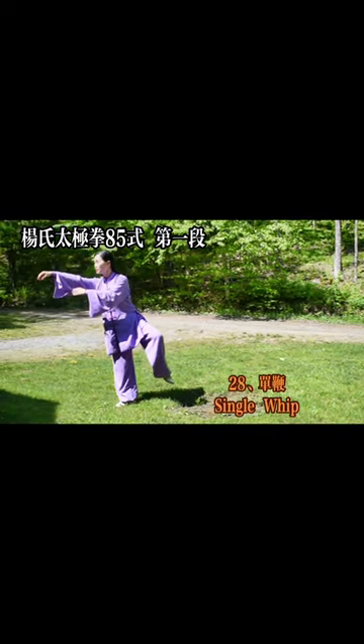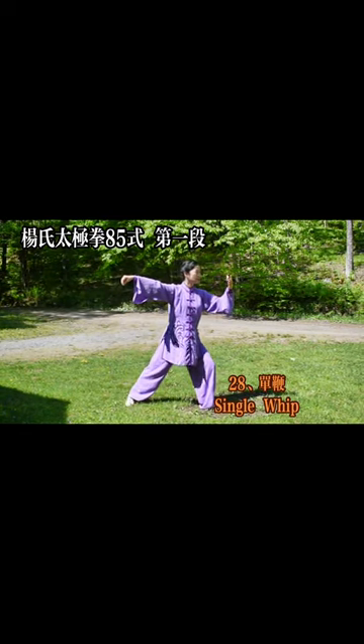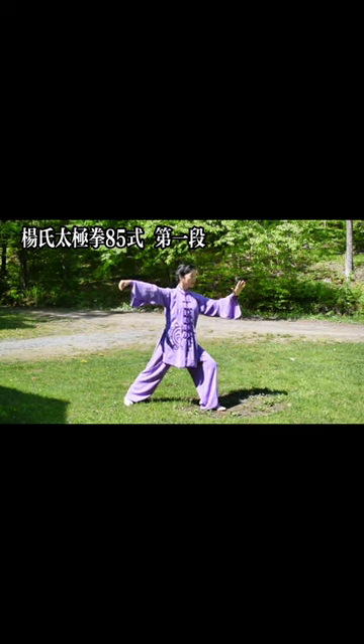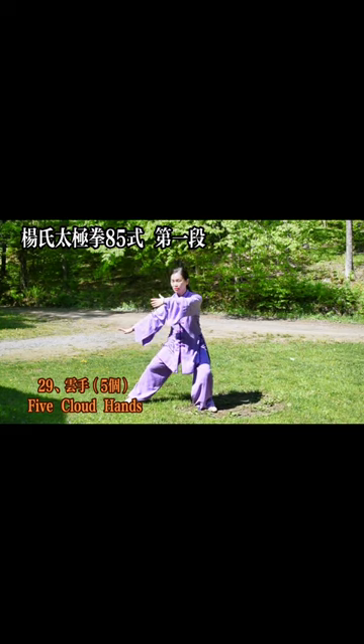28. Single whip — single whip. 29. Yanshu Five — cloud hands.